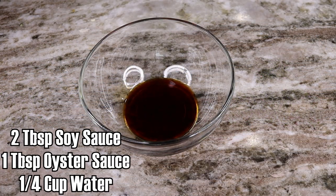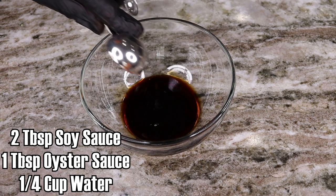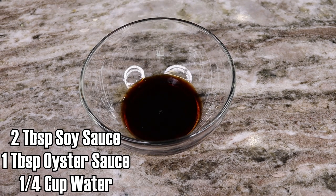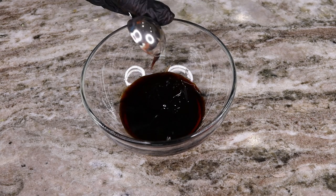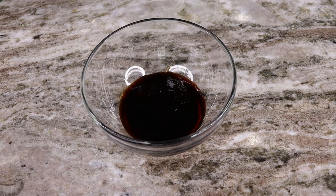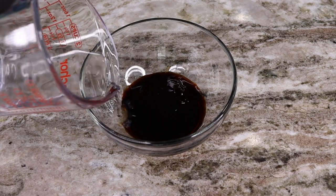Now we're gonna get this little mix together of some soy sauce, oyster sauce, as well as a little bit of water. We're gonna get all this in a bowl and give it a nice mix, get everything well combined.